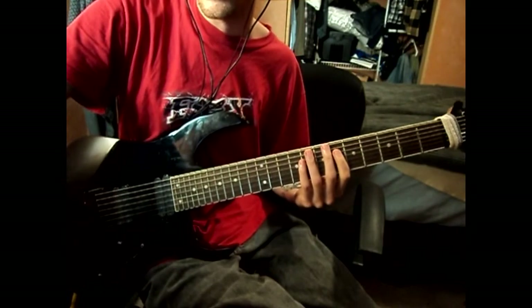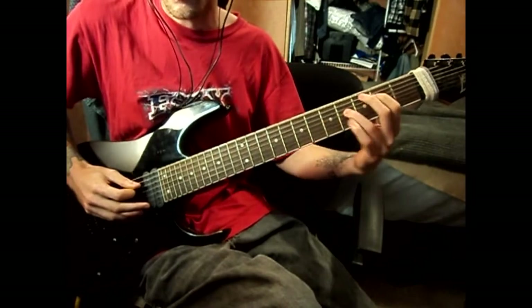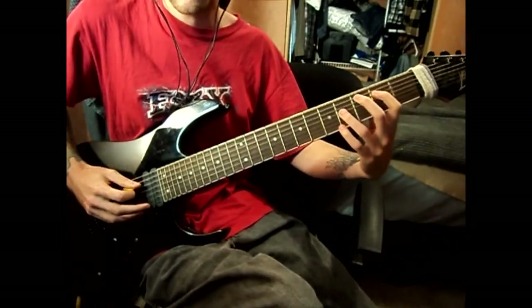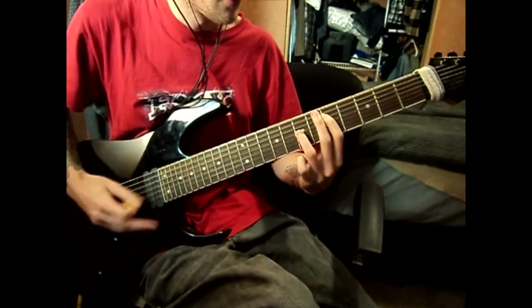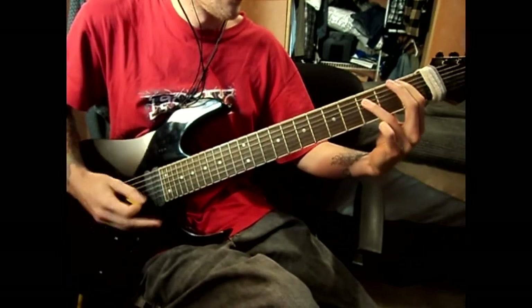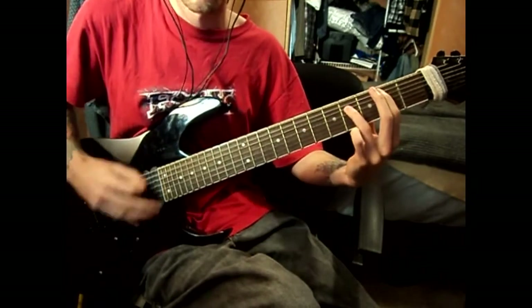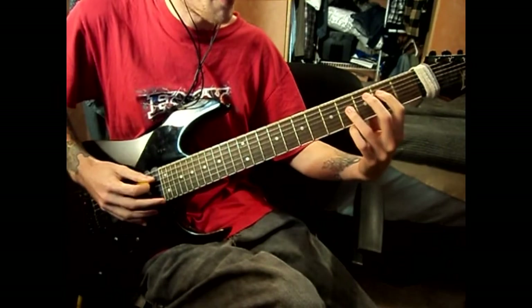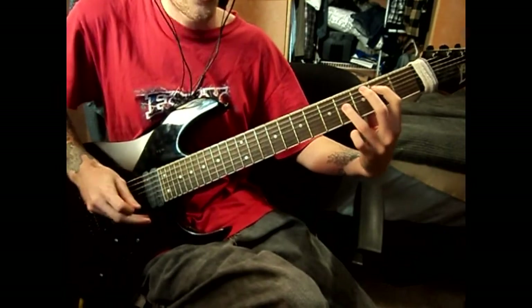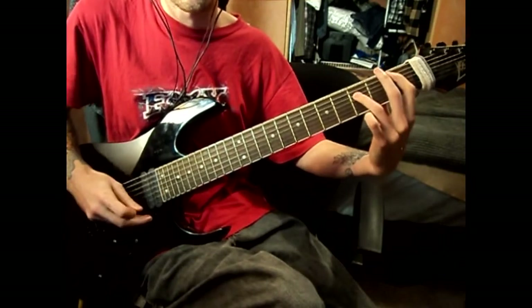And then there's the last part of the bridge, which is just power chords that are actually strummed wide open. I'm on the third string: two, four, five. And then on the second string: two, one.